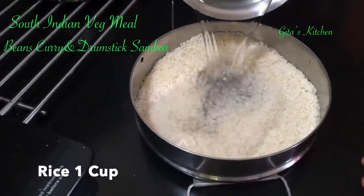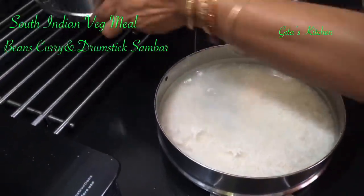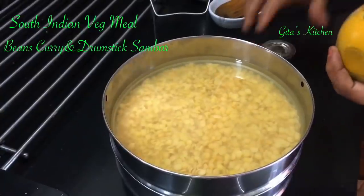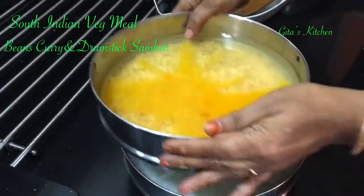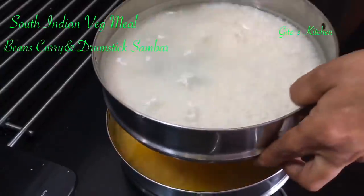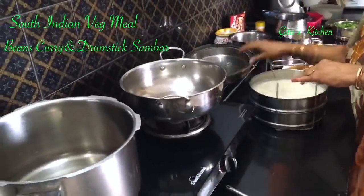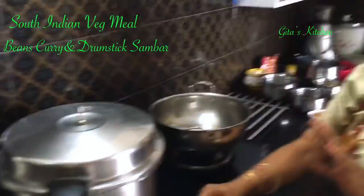Add the required quantity of water to the rice. I have the dal here — half cup of tuvar dal, that is pigeon pea lentils. Also added water and a pinch of turmeric powder. One small tip: when you cook rice and dal together, keep the dal in the lower container and the rice on top. You can then cook both together in the pressure cooker.